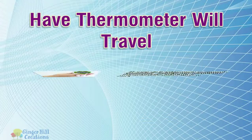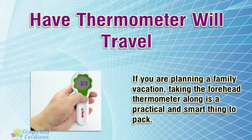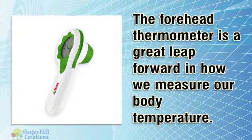Have thermometer, will travel. If you are planning a family vacation, taking the forehead thermometer along is a practical and smart thing to pack. The forehead thermometer is a great leap forward in how we measure our body temperature.